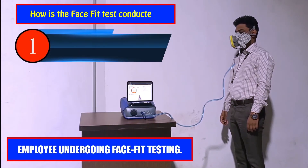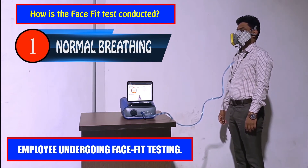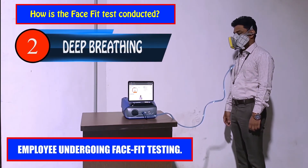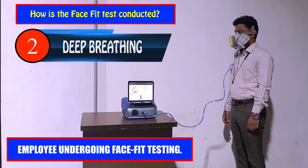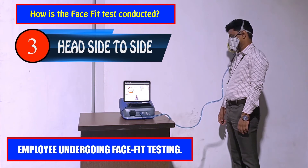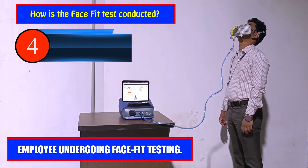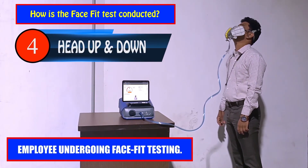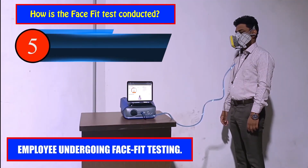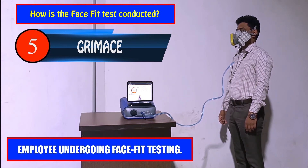How is the face fit test conducted? Face fit tests are carried out by a trained face fit tester and take about 30 minutes for the full procedure. Once the prerequisites are met, you will be briefed on the test procedure. You will be asked to wear a mask which will be connected to the PortaCount machine through the sampling line. The PortaCount machine is connected to a laptop where test results are recorded and instructions are given. The tests are carried out in 8 different positions, with each position taking approximately 1 minute. Upon completion of each position, you will be guided to change position through instructions on the laptop display.